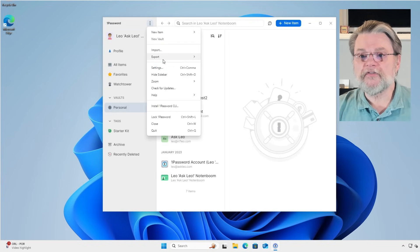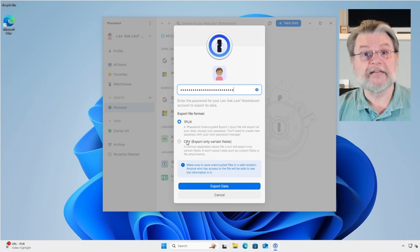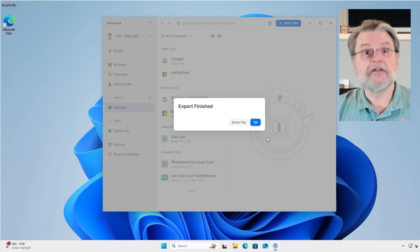I'm going to repeat the process — export. Same thing: you have to enter the password. This time I'm selecting CSV and export data. Once again, we need to select the folder into which that export is to be placed, and it's done.